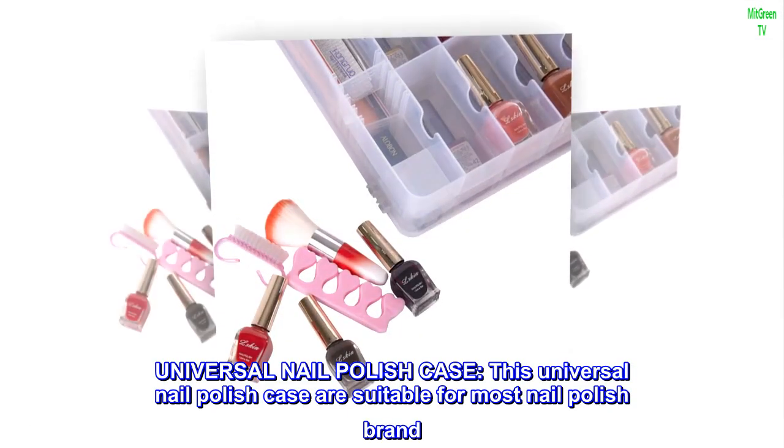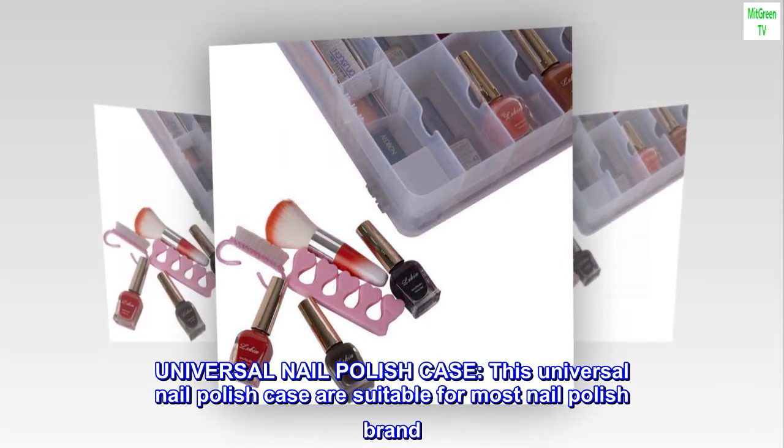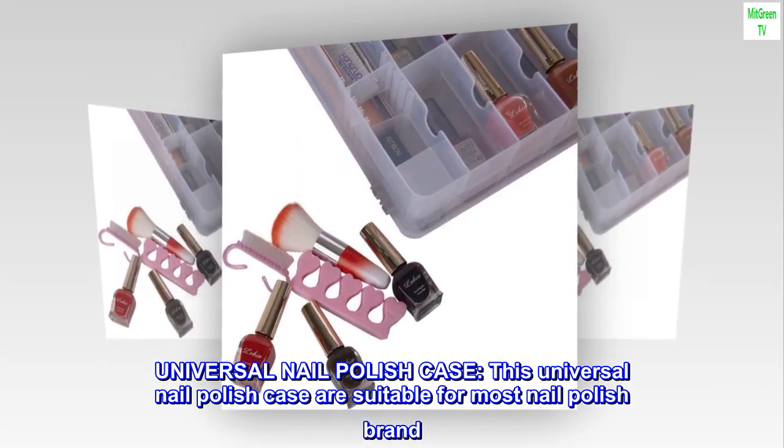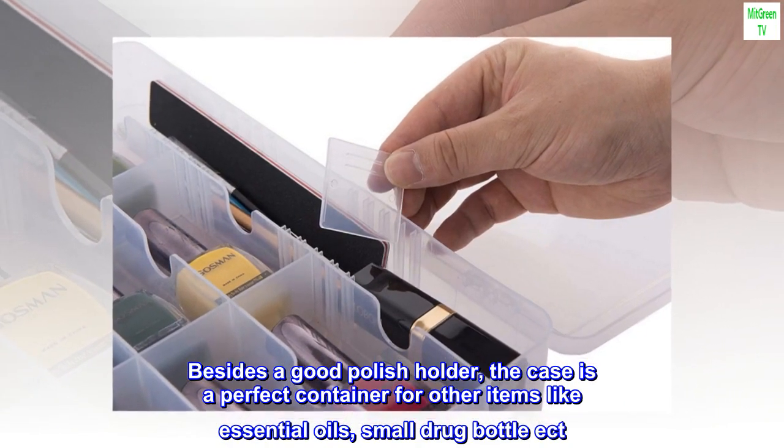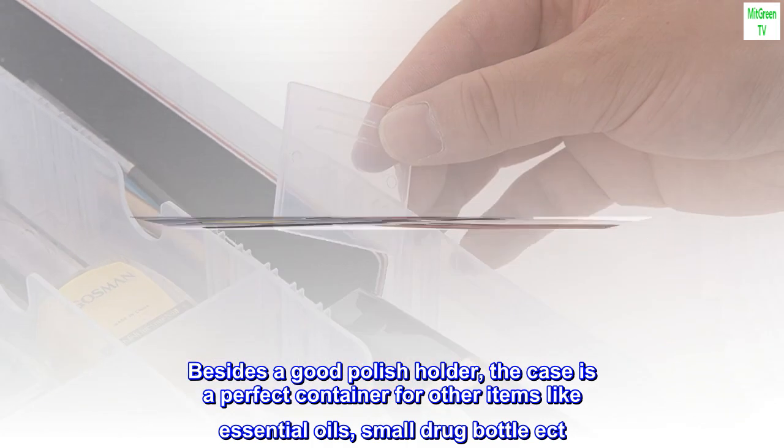Universal nail polish case. This universal nail polish case is suitable for most nail polish brands. Besides being a good polish holder, the case is a perfect container for other items like essential oils and small drug bottles, etc.